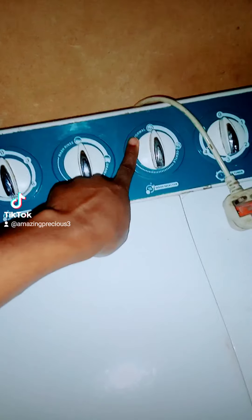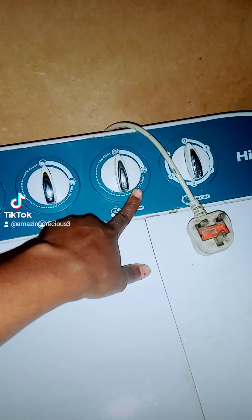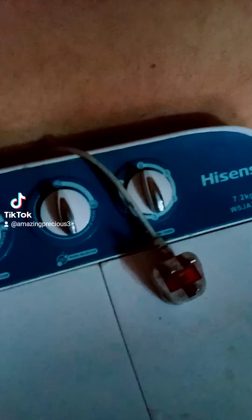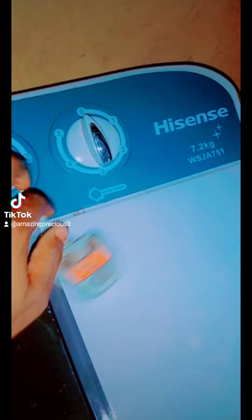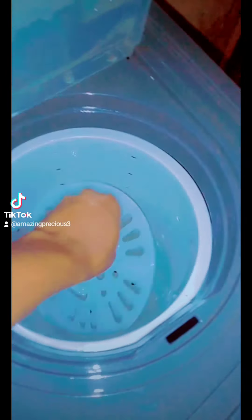The third setting is for washing heavy items like jeans or a duvet — you can set it to the second part. Then there is a dryer that spins. If you want to dry your clothes, you can set it to five seconds. When you want to dry, put 10 to 20 clothes inside here, press it very tight, and make sure you close it — don't leave it open while drying.